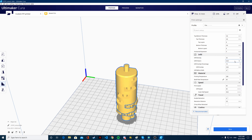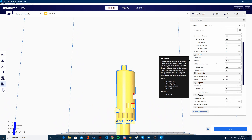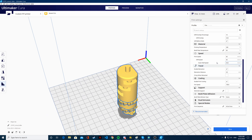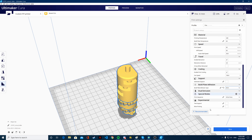Basically that's it. Infill density — I will do 20% because I don't think I need more for that. If the part is too weak I will reprint it with 100%, but I want it to print fast. Build bed adhesion — we'll do a brim. And now I will slice it.